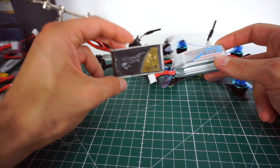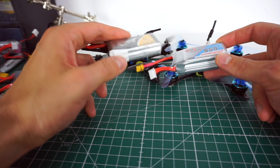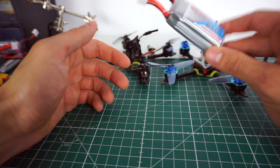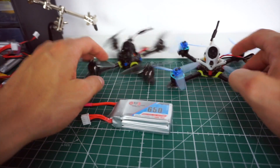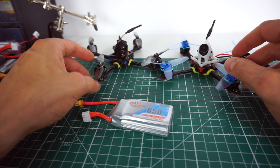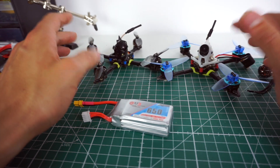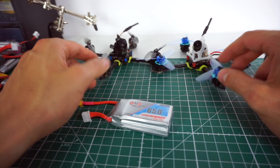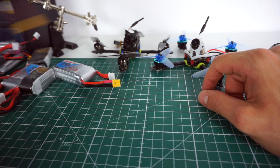This just seems to be an older battery that isn't designed for these crazy amp draws. So the conclusion: get a GNB 650 if you want to run some of these high-powered 3-inch toothpicks with 1404, 1304, or any of these bigger motors.